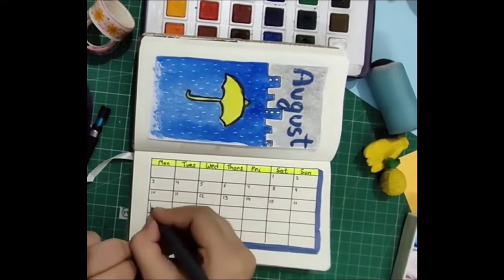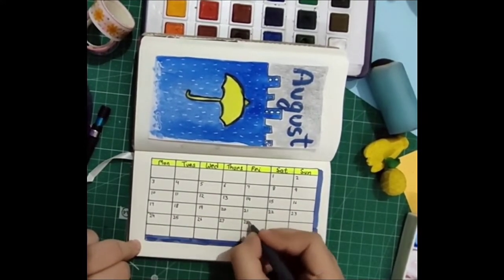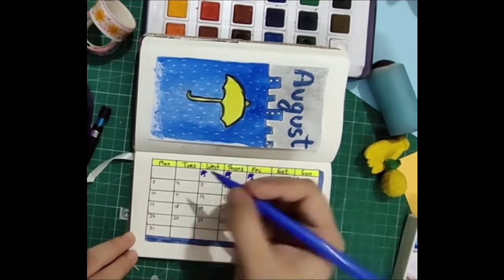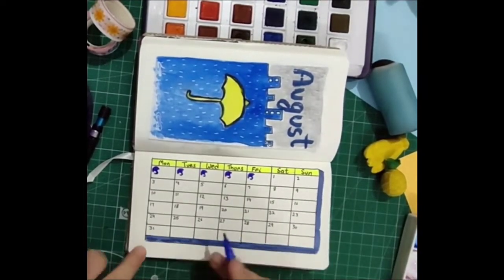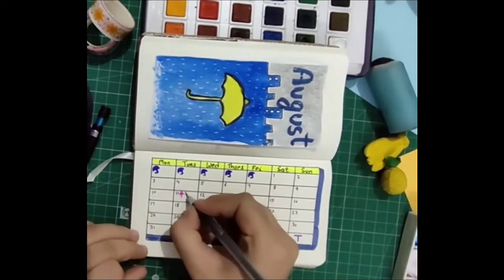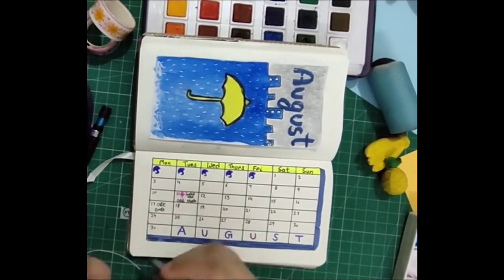I filled the empty boxes from the previous month with tiny blue umbrellas, which was fun — I think they look super cute. For the empty boxes of the next month I wrote 'August,' one letter in one box. I finished writing some of the events I remember; for example, it's my sister's birthday and my exams are starting on the 11th of August.